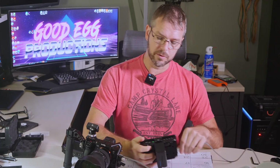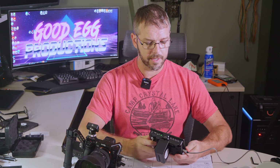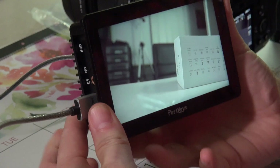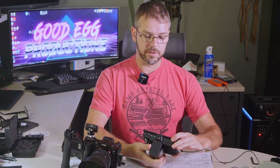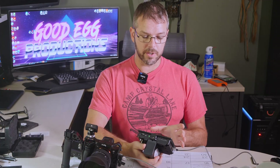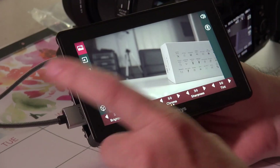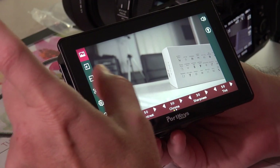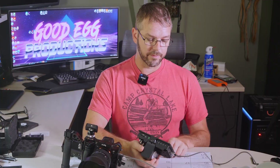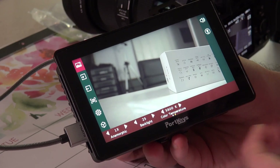I'm going to plug this right into the Sony A7S Mark III and you'll see it right away pops up with the monitor. To get into the menu system, you just tap it — that shrinks down the video into a smaller box and you get all these things on the side. If you swipe to the left, that gives you basically the setup menu. At the top you have screen brightness, contrast, chroma, and sharpness, and you can slide over to change the temperature of the monitor, which is kind of nice.